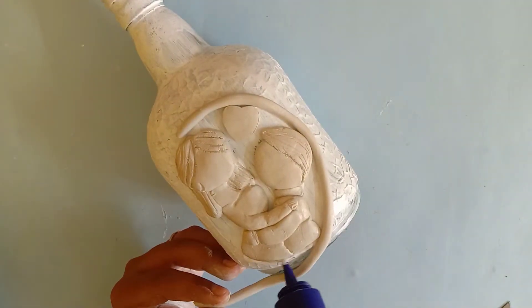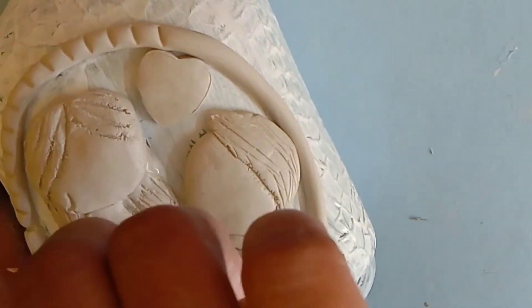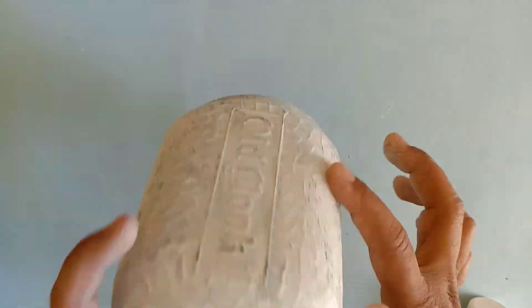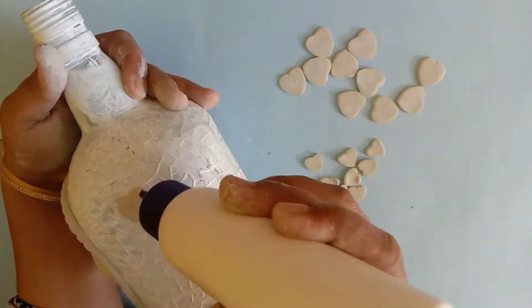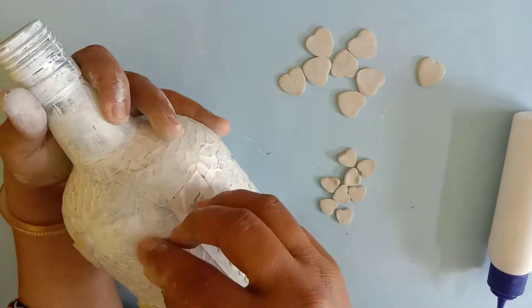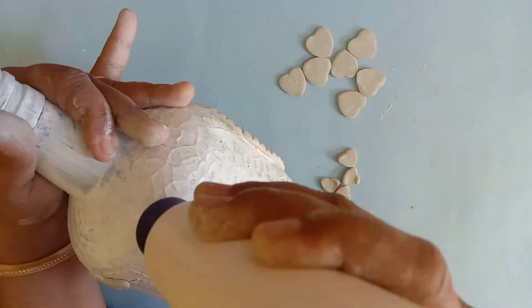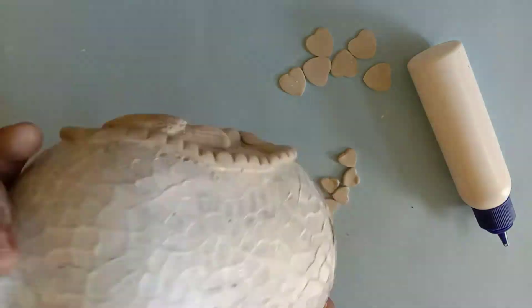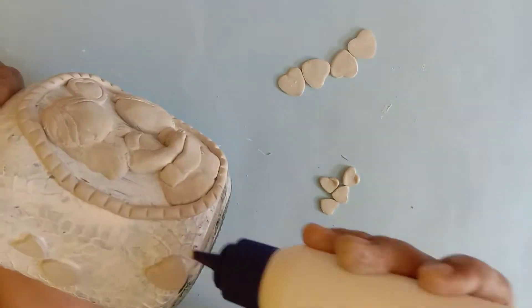My girl and boy figures are now complete. I am making the outline using a toothpick. I have also made heart shapes using a cookie cutter — both large and small. You can use craft glue or a hot glue gun to stick all the heart shapes onto the bottle.